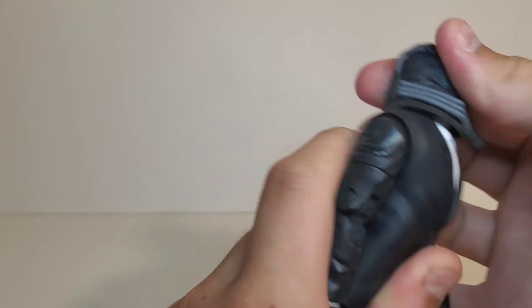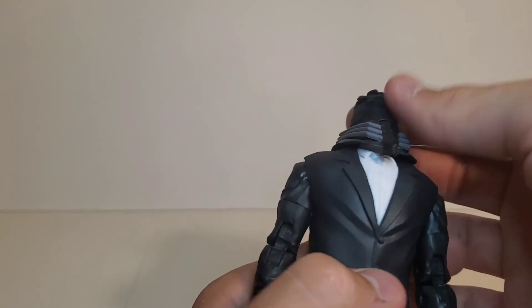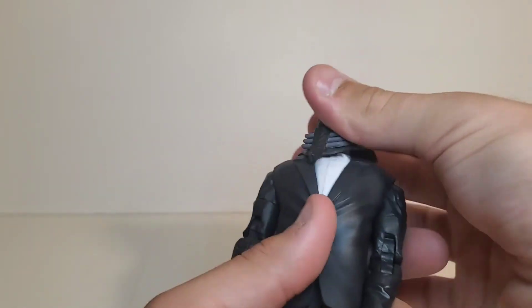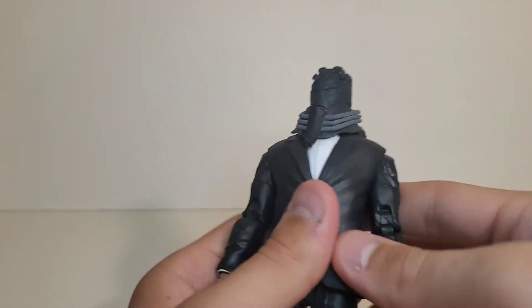For the articulation of this bad boy, you can look up quite a bit, which I think is really good for this weird helmet thing. I think he's got a double dumbbell in the neck, which is awesome — I think that's the best way to do a head. The head moves downwards a bit, but I don't expect more from that. You do get a swivel and you even get some pivots, so I think that's more than acceptable for a head like that.